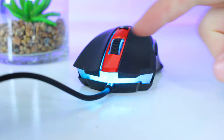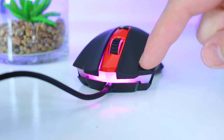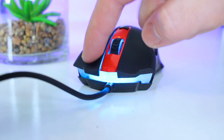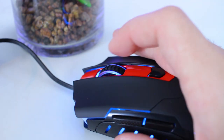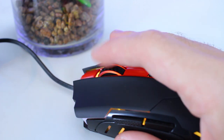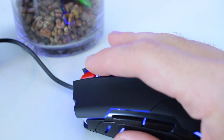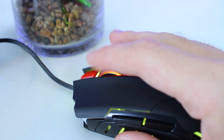The left and right mouse buttons have a decent click to them — not too light or heavy — and also a nice travel distance, which I found really nice. On all previous Red Dragon mice I've reviewed they've always had nice scroll wheels, and with the Pegasus it's no exception, being nice and light and also having a decent grip to help with scrolling. Like the rest of the mouse it also lights up.